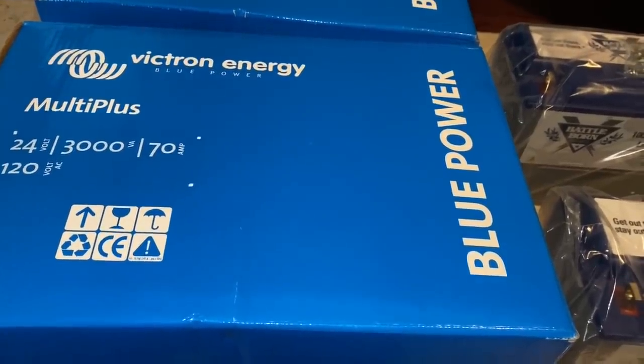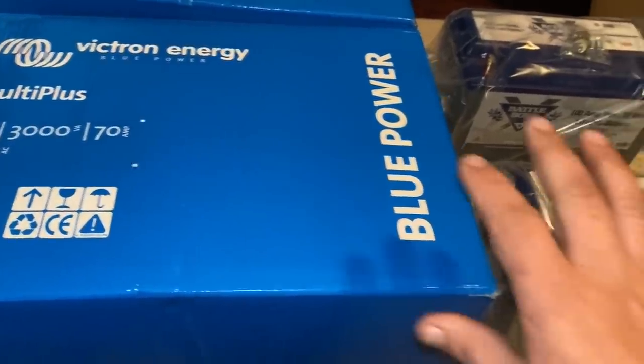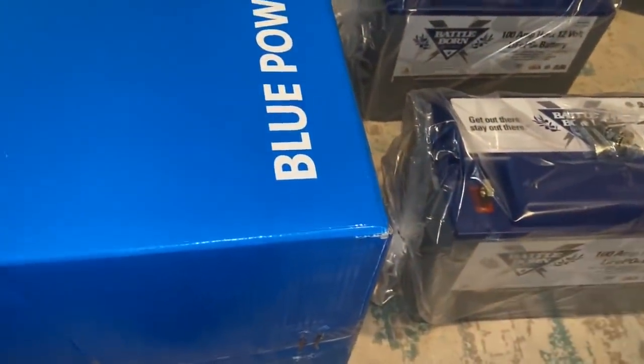And then we're going to add a bunch more solar to the roof of the bus, which is going to be a fun project in the future too. But this whole install with these is going to be great, so we're going to get started.